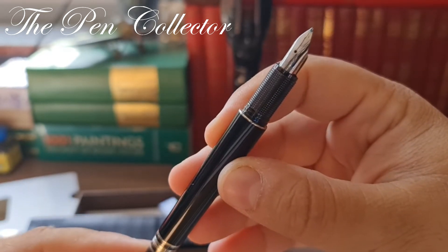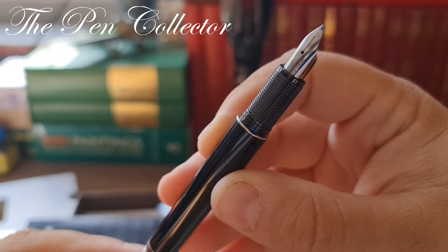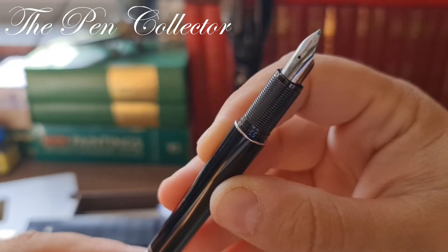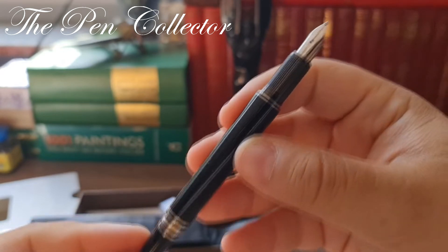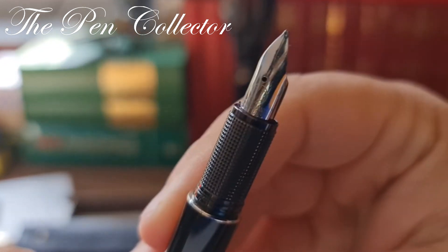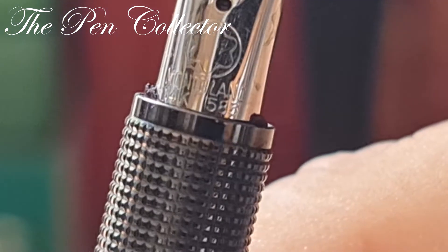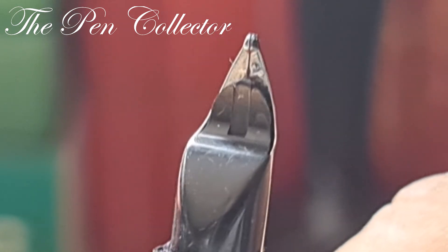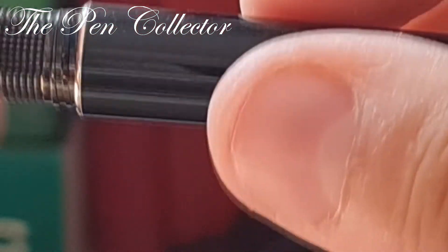If you don't recognize it, maybe it is the model from Mont Blanc with the most interesting clip. Of course you've heard about the Starwalker — so this is an original Starwalker without its cap. It has a beautiful 14 carat 585 nib, which is simply wonderful. Look at those little details on the grip section — I can hardly wait to do its review.